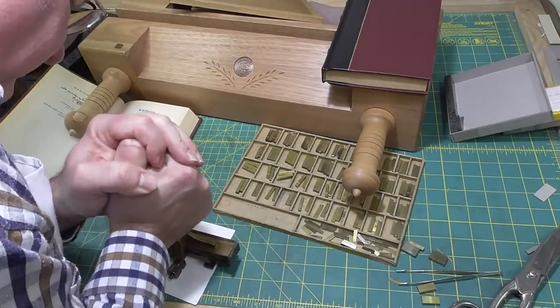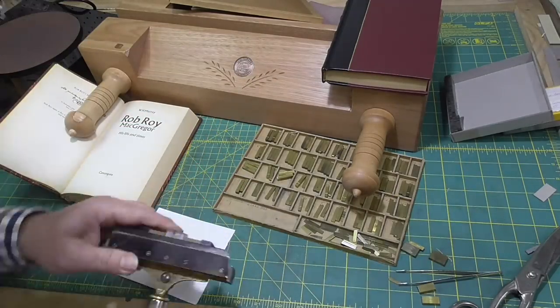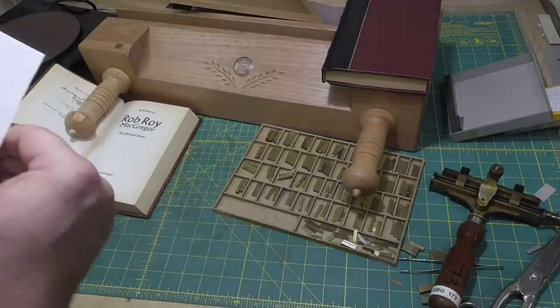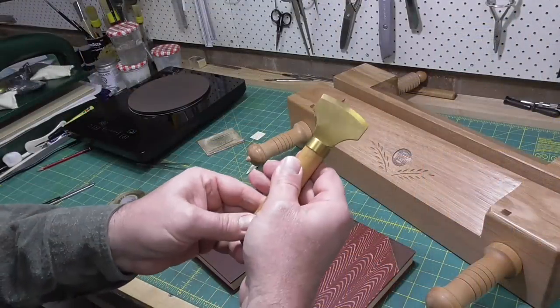When you turn the chase over for the first time, make sure your hand is underneath it — otherwise, if there is any loose type, it'll all fall out and you'll start again. Do a blind impression in some soft paper like blotting paper, which will let you know if there are any spelling mistakes or big issues.